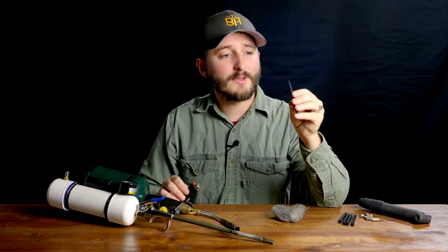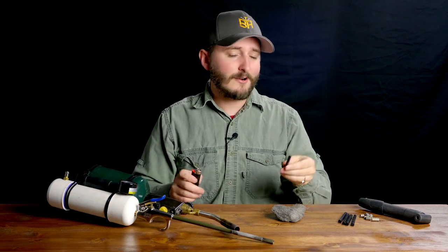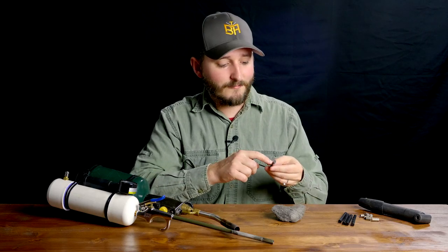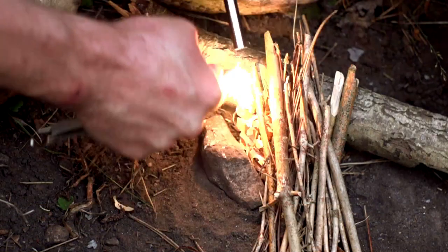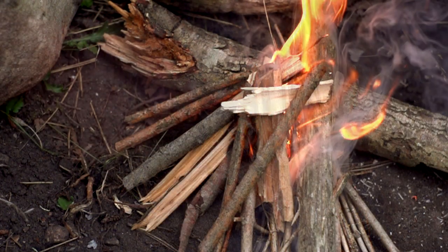These larger flints are made for fire starters for camping. If you take this rod and strike it with the back of a knife so that fine shavings come off, those shavings will auto-ignite and create nice hot sparks to ignite your tinder for your campfire. I had never really thought about many uses for these outside of their intended purpose.